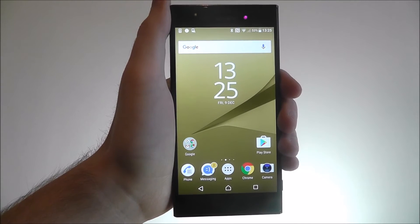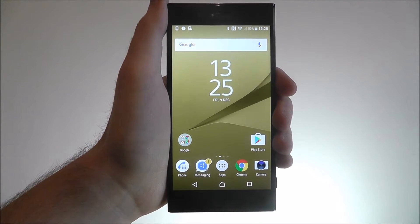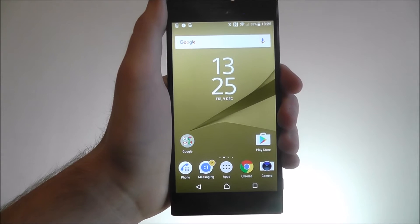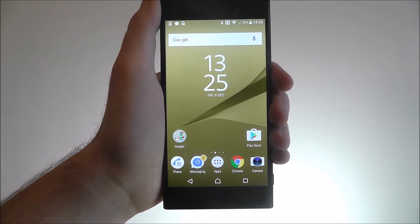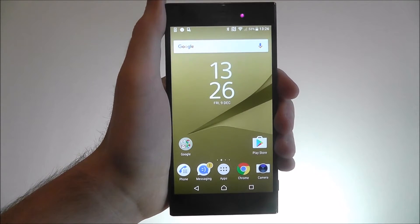Hi guys, in this tutorial I will be showing you how to enable smart call handling on the Sony Xperia XZ. Smart call handling is a unique way to use gestures to answer your calls.